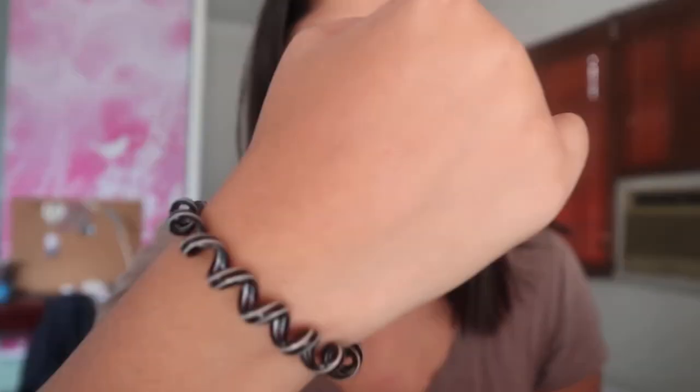Hindi siya nagta-transfer. Itatry ko siyang burahin — medyo lumilipat, pero hindi OA. Hindi nawawala yung color.